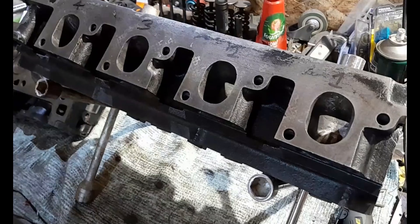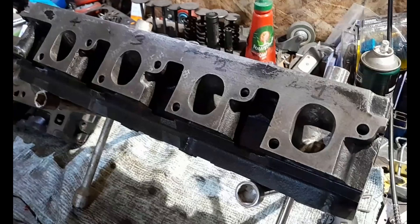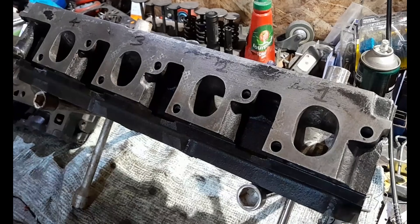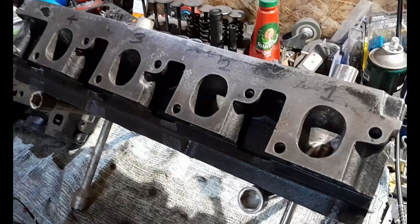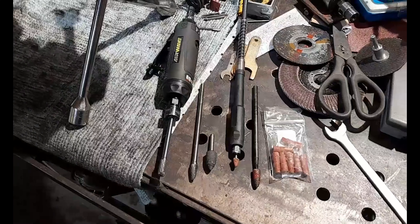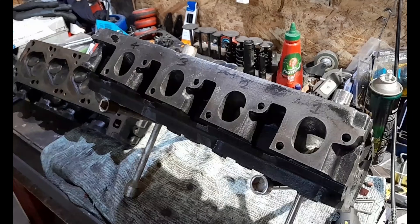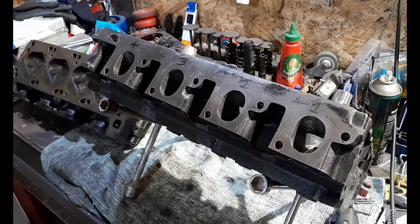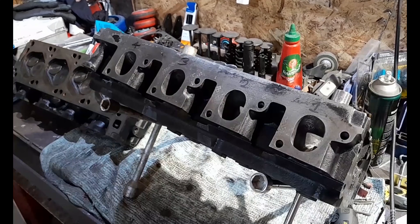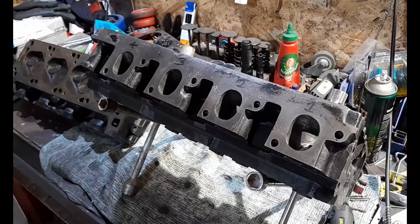Jump on my channel and check out my 13-part series on how to port a set of iron cylinder heads. I'll take you through step by step what I did to get these ported at home, and I'll share with you all the tools I used. So get off your ass and get porting your iron cylinder heads — port for power. Until I see you guys in the next video, stay safe, stay healthy, and take it easy out there.